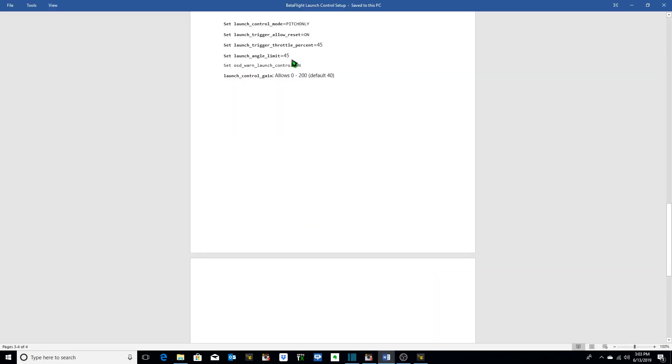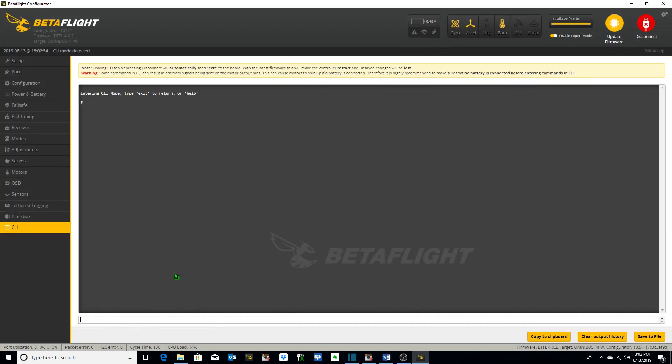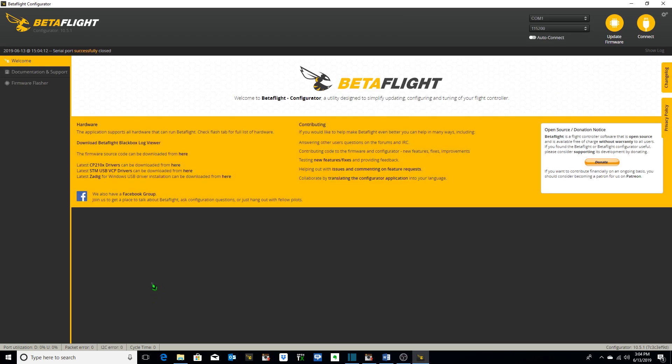We're going to copy and paste these into our CLI and hit enter. Now we've got the launch control mode set to pitch only, the launch trigger allow reset set to on, launch trigger throttle percent set to 45 — so when we increase our throttle above 45% that's when the quad is going to launch — and we've got the launch angle limit set to 45 degrees. Our OSD warning launch control is set to on, so we will get warnings on our OSD display as well as see the launch angle displayed. We need to remember to click save, and we should be good to go.